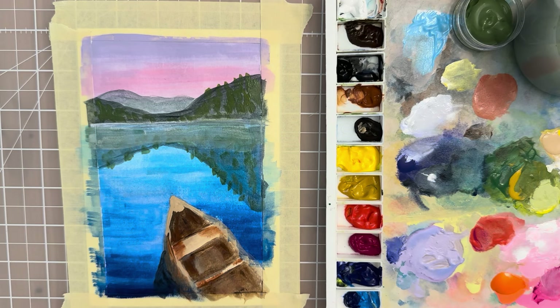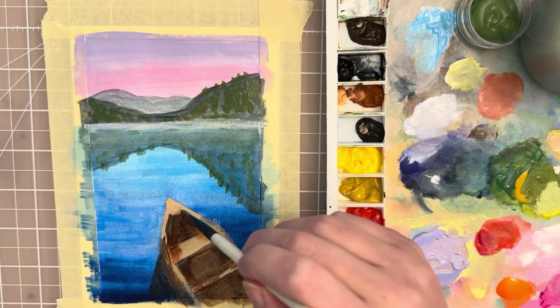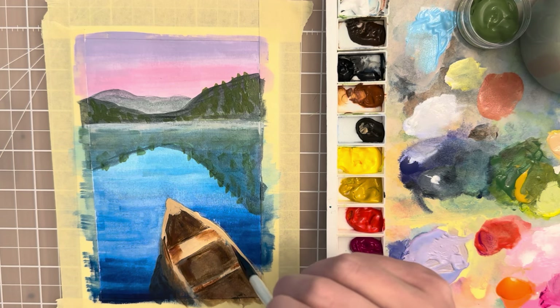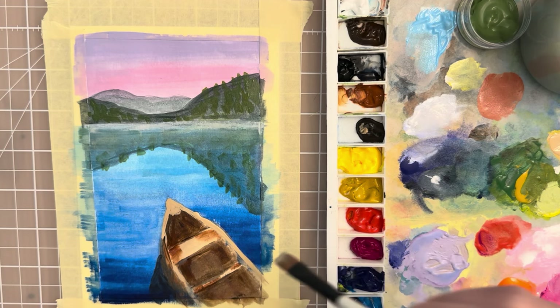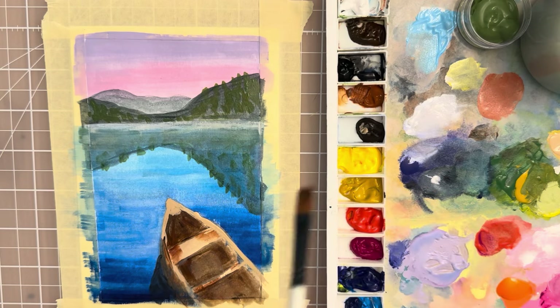At this point you'll probably want to let this dry and then come back to do a little bit of refining. Now that it has dried a little bit, let's clean some of this up. I want this edge to be very crisp — I'm taking the tan color and trying to put the edge more defined. Then take a medium value, maybe the burnt sienna, and go along that edge.